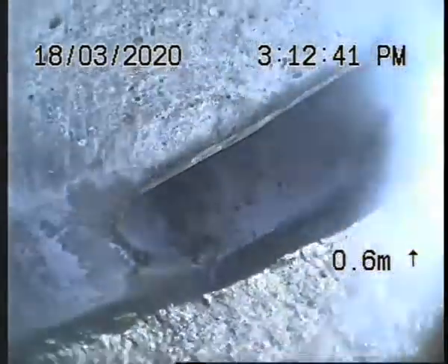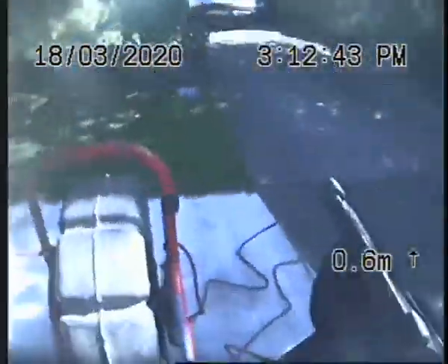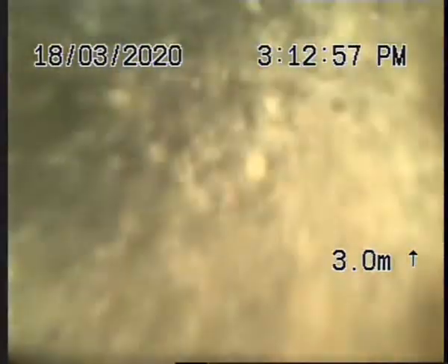There's our curb outlet there. There's the driveway. As you can see, the curb outlet is holding water, so that's okay.